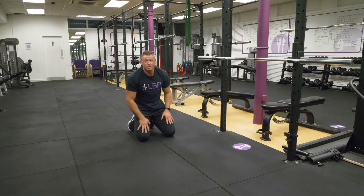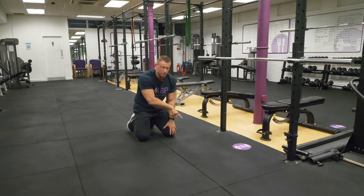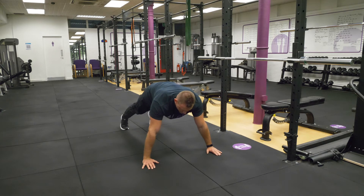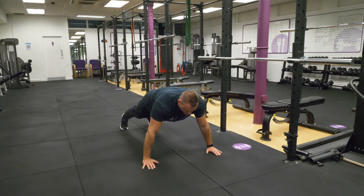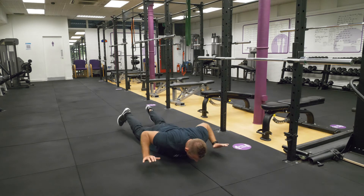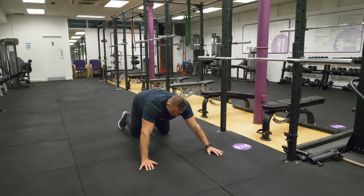There's one other tip that I can show you here, and this is a hand-release push-up. Holding yourself in that position, this will then help you to increase that range of movement all the way down, and then relax. Start again.